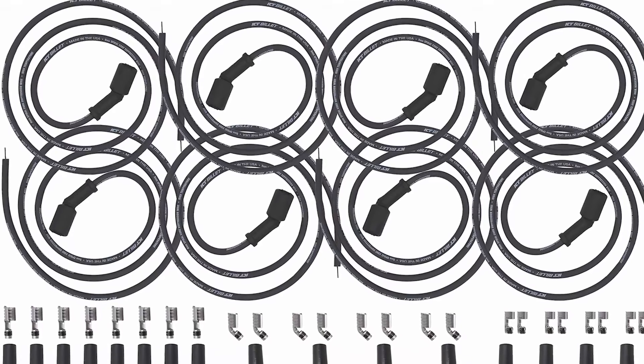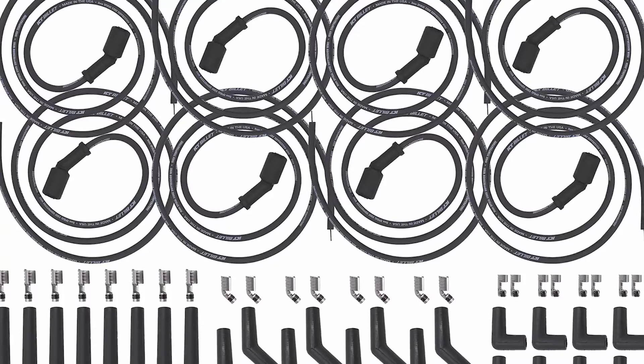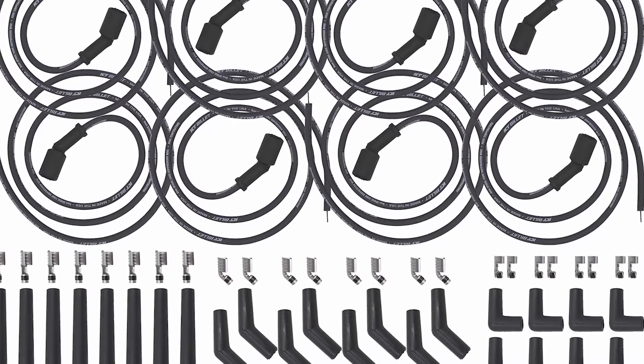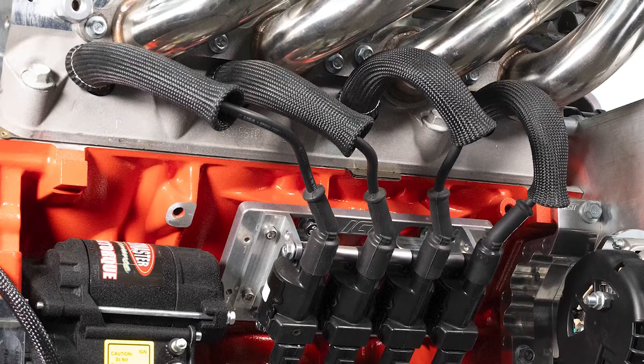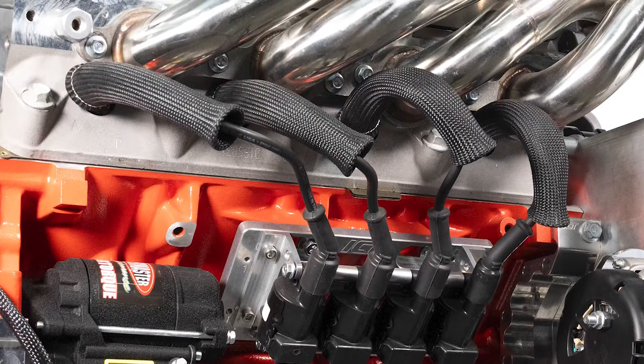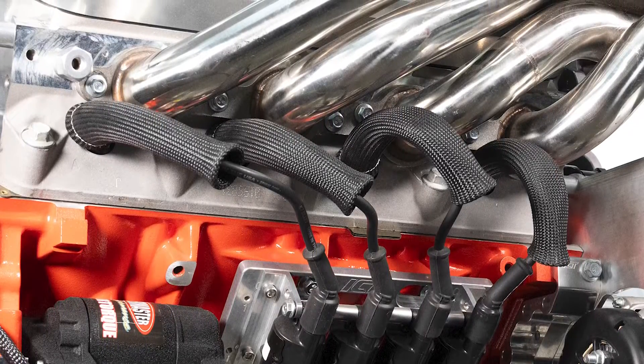We have two versions of this kit. We have the 350 ohm kit, which is our normal wires, and then we have the 40 ohm — basically a race wire with really low resistance. We also have boot protectors available to use with these. So if you're running a race engine or something hot, or you need the boot to protect it from the header, you'll want a set of those as well.